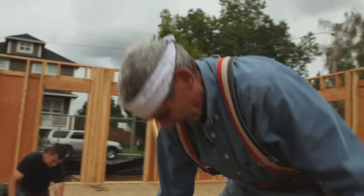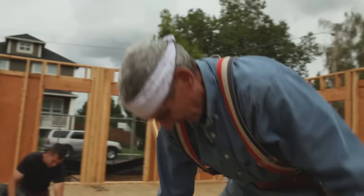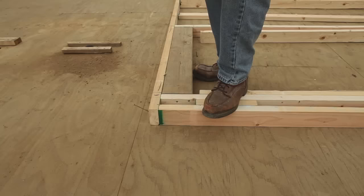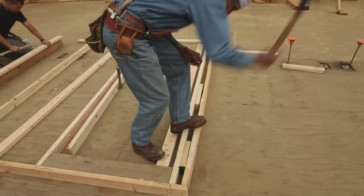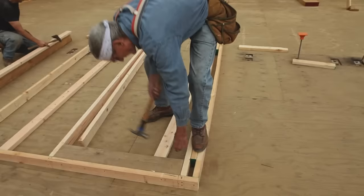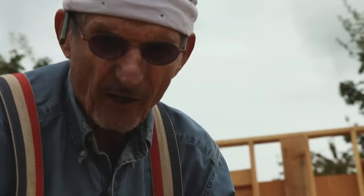Here we have to build a corner. With a nail gun this is real easy. We use a couple of scrap blocks that are laying around on the deck. You nail the corner stud in, and then nail these blocks in — there on this side too. That's one way to make a corner.